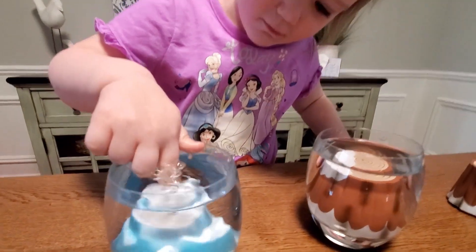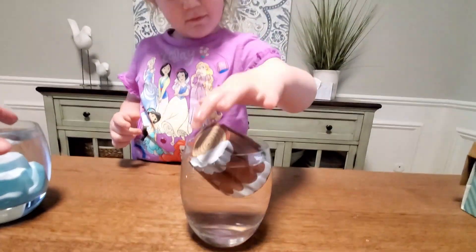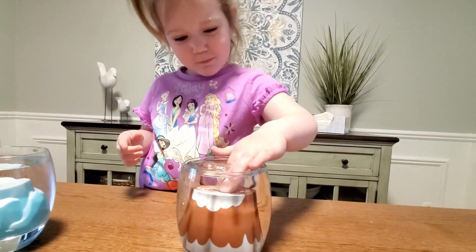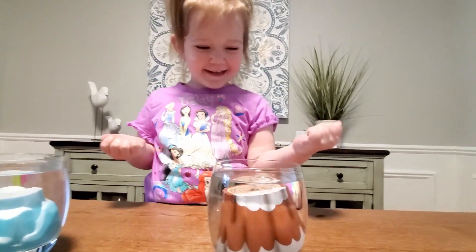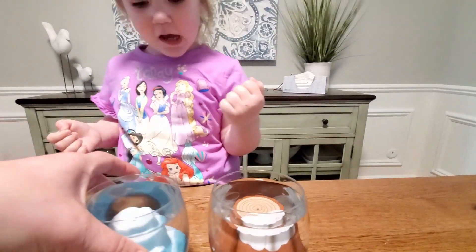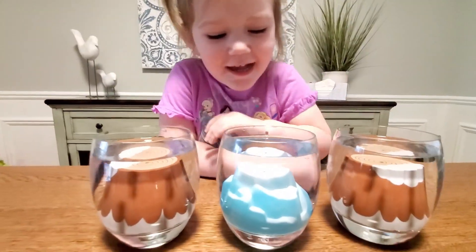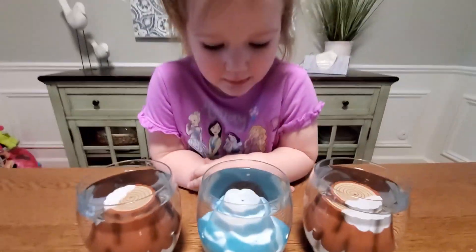Keep pushing it. Oh, it's going down by itself — awesome! So we have all this, and now what do we do? We wait. Yes, now we wait and they're going to grow. We'll check on them tomorrow.